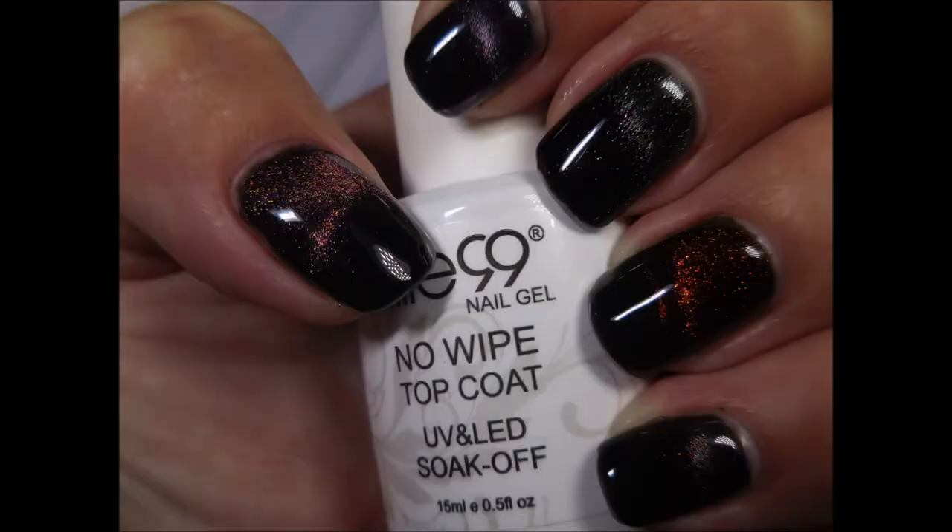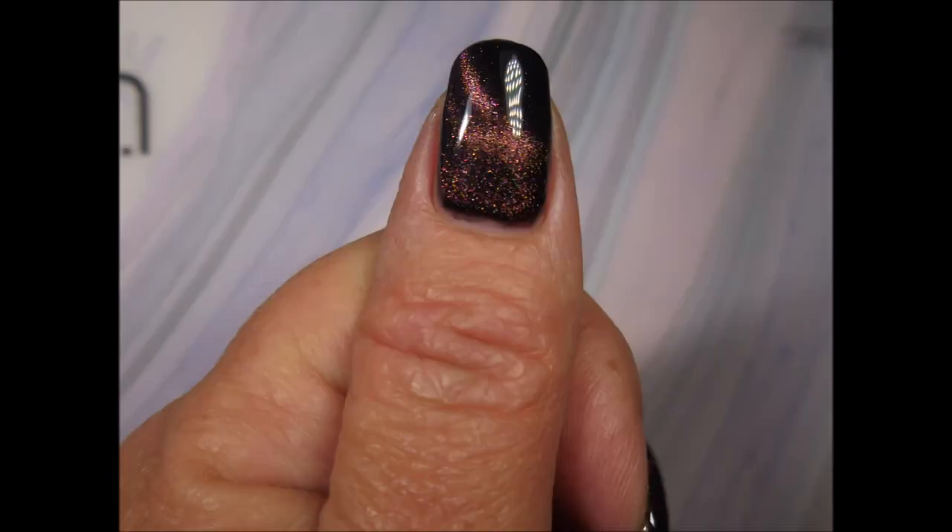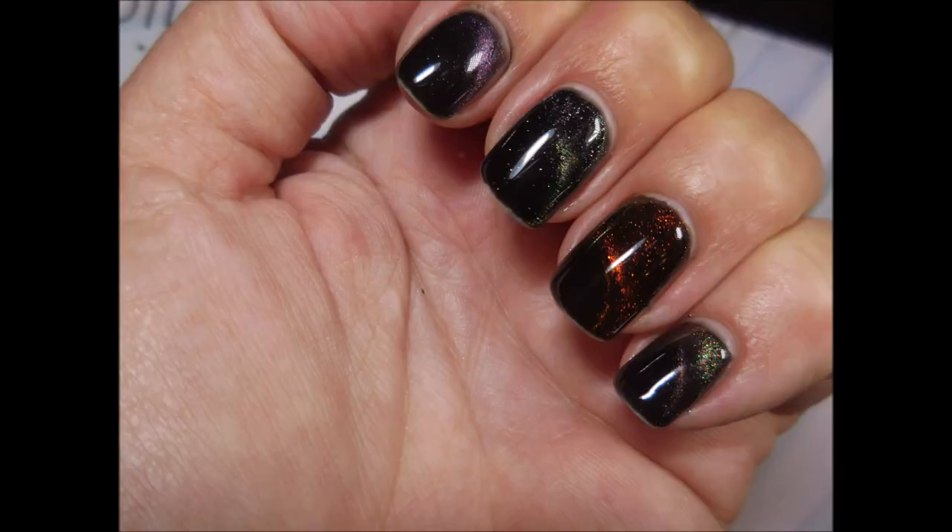Here are my swatch photos. I hope you enjoyed this one. Leave me a comment down below and let me know what you think about these. Thanks for watching, and until next time, be good to yourself. Talk to you soon. Bye!